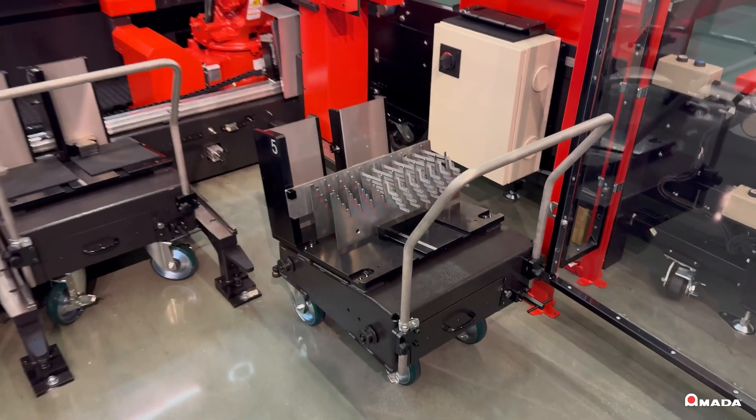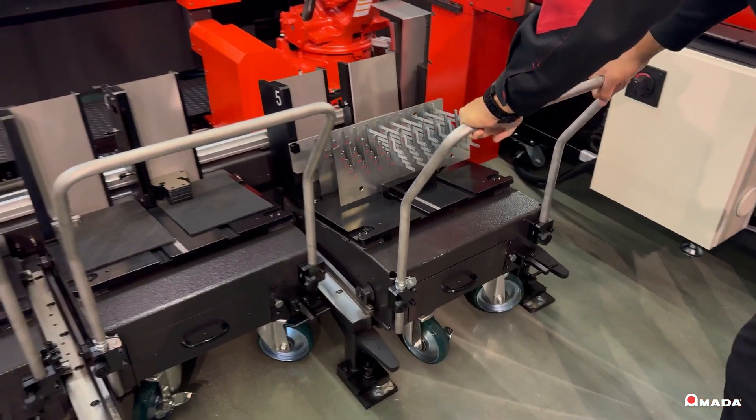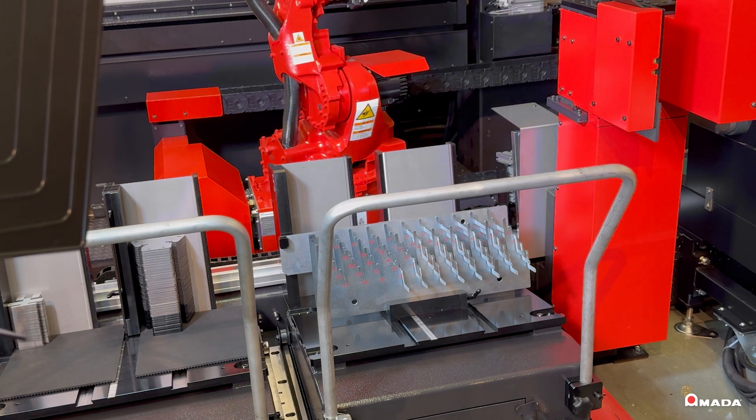This system also includes multiple mobile loading carts which work with the scheduler to support high-mix production. Vertical loading is also possible to ensure the robot easily picks up small, thin parts with little surface area.